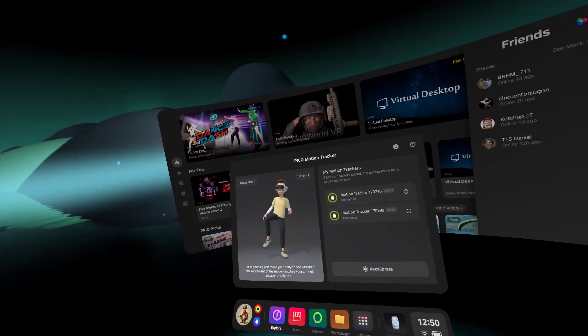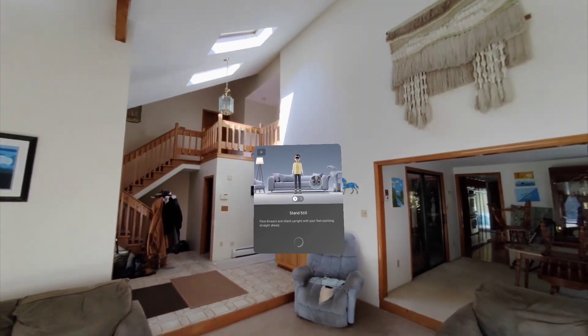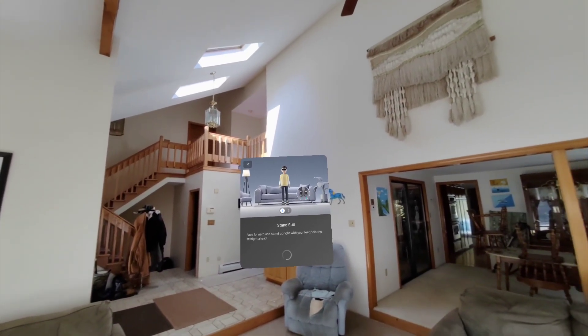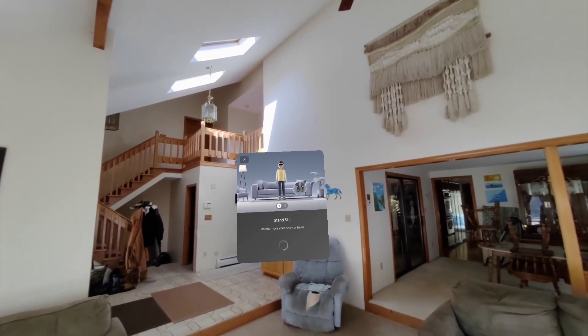Typically they wouldn't already be connected like this — you still have to calibrate them. It also has this cool avatar so you can see how they work. So you'd go and recalibrate: you want to stand still like a statue, like when the doctor measures your height and tells you to stand up straight — you want to do that.